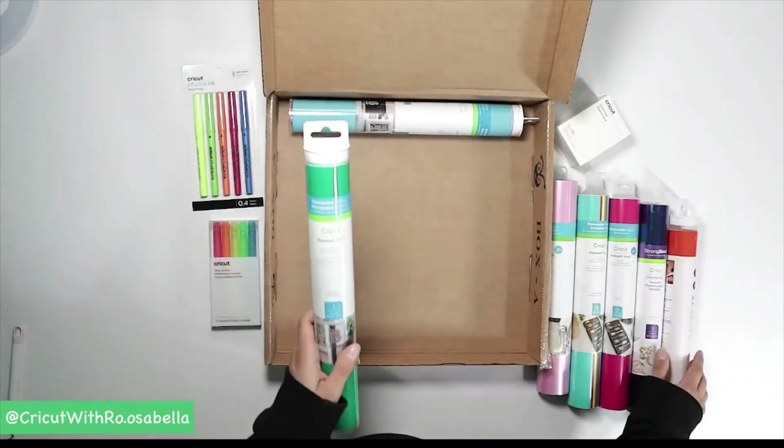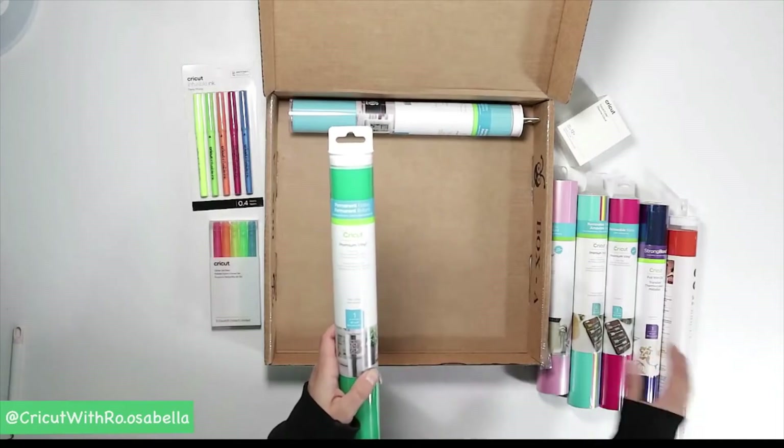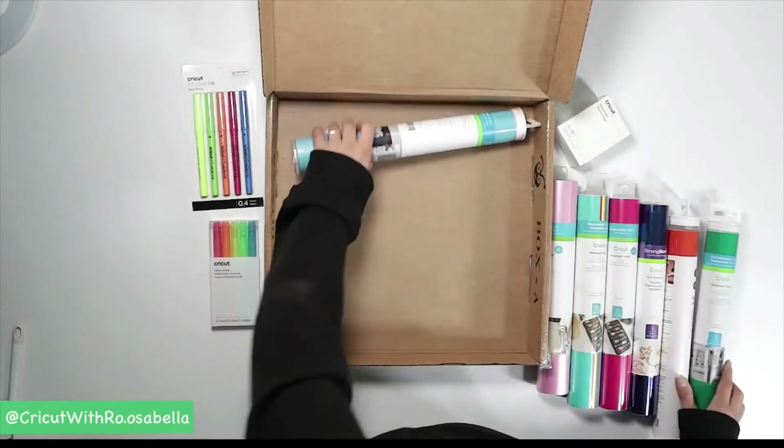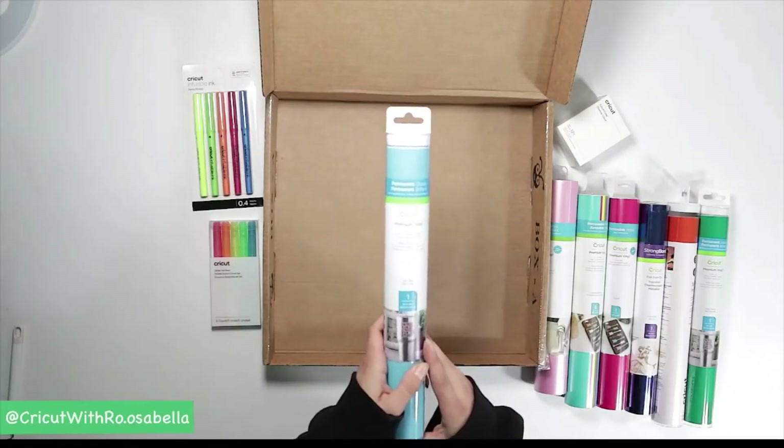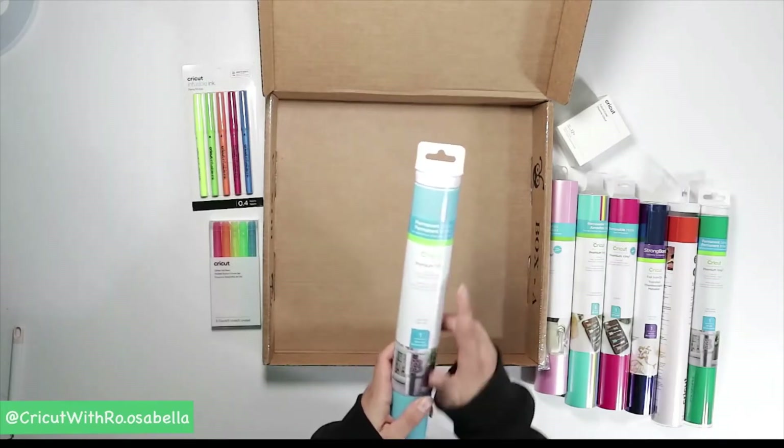There's another roll of permanent glossy in here in kelly green — another 48-inch roll. And last but not least, we have a roll of light blue, also 48 inches in permanent glossy.